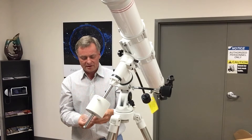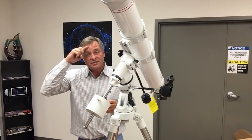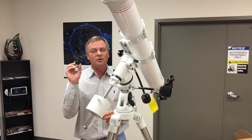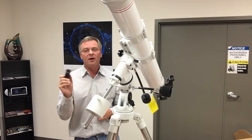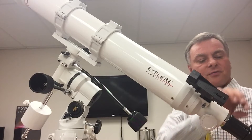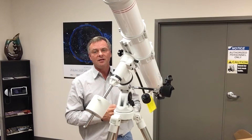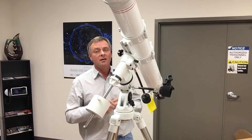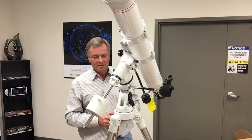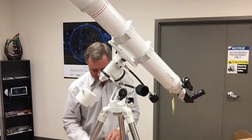The last part is to put in the eyepiece. It comes with a 25-millimeter eyepiece. You'll want to buy additional eyepieces for higher and lower magnification, but this all-purpose eyepiece lets you find anything in the sky. Even with this eyepiece you'll be able to see Saturn's rings and faint deep sky objects like galaxies, nebulae, and comets. The whole telescope is now assembled and ready to go.